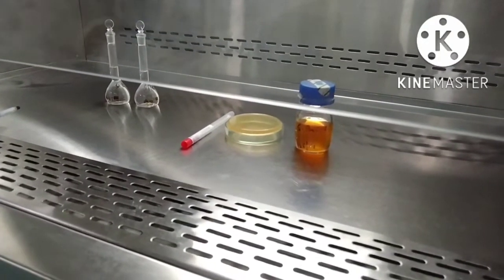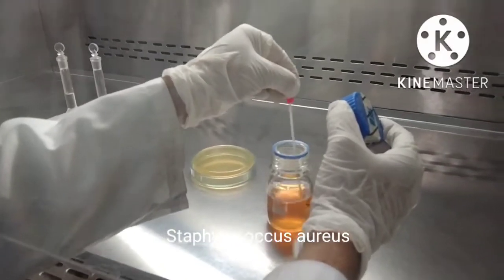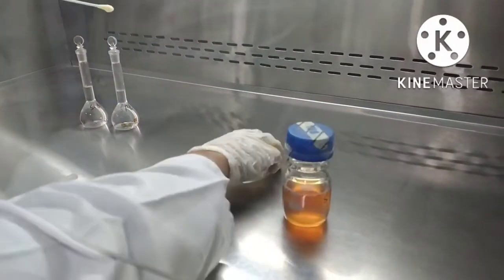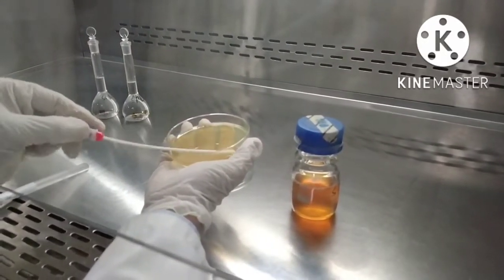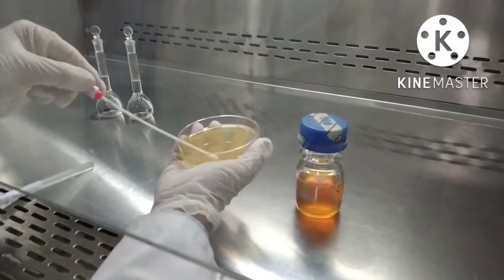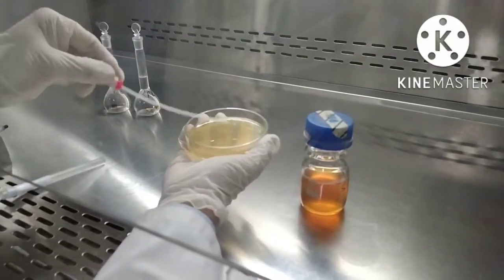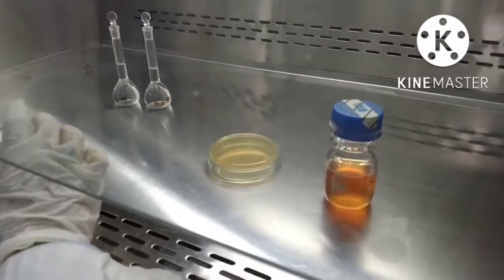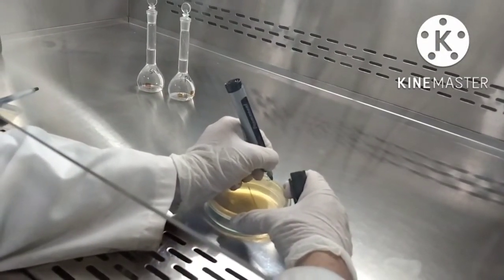Now we will start streaking media plates with pre-incubated strain of Staphylococcus aureus. Now divide the media plates into two parts by a line.